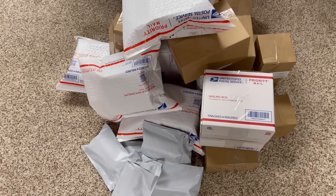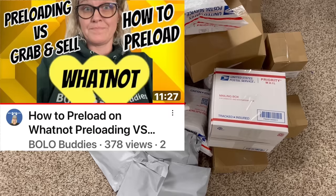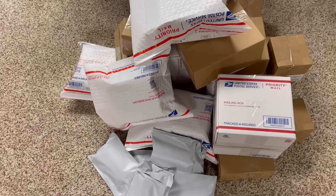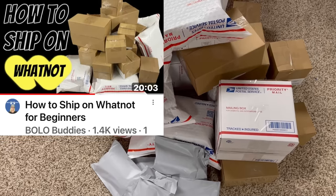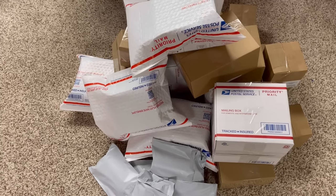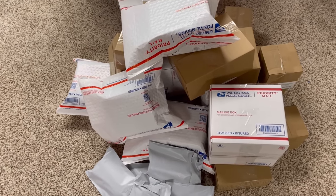A big shout out to everybody that came and supported my Whatnot show, The Bling Show. I've got 29 packages going out — 104 items. I preloaded the show. What I found out is if I preload, I can do over 100 items in two and a half hours, so that was fantastic. Thank you all so much for your support. If you'd like to follow me on Whatnot and come to one of my auctions, all items started at $5 or less. You can use my referral link down below to get $15 to shop.